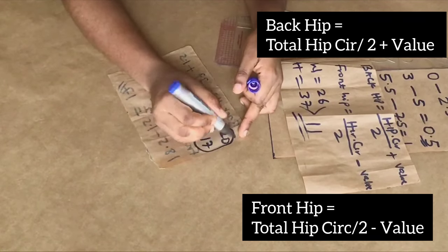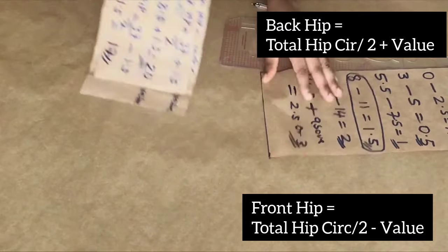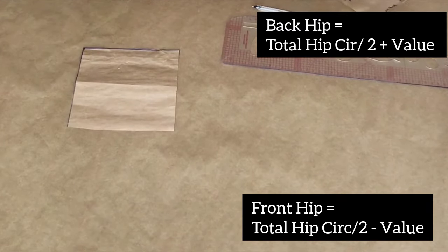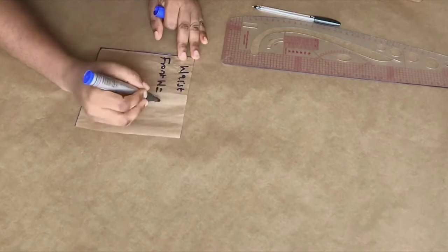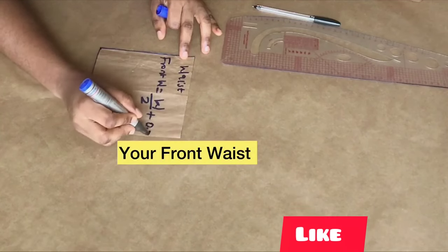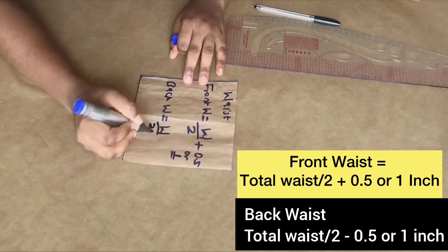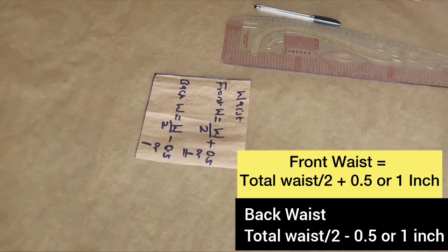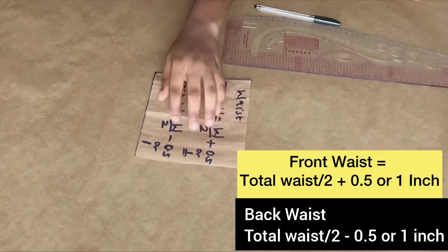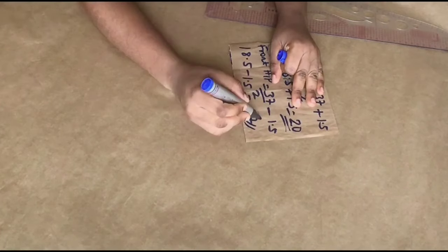If your client's waist is bigger than their hip, divide the hip by four — this formula does not apply. If you have a protruding or very big tummy, the front hip formula becomes: waist circumference ÷ 2 + 0.5 or 1 inch; and the back waist becomes: waist circumference ÷ 2 − 0.5 or 1 inch, depending on how big the tummy is.